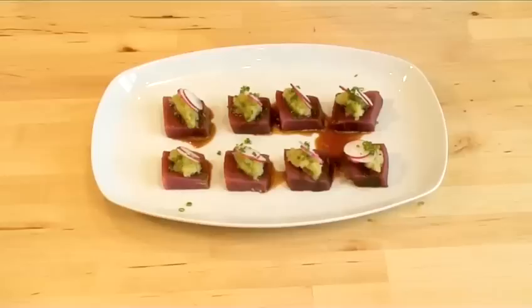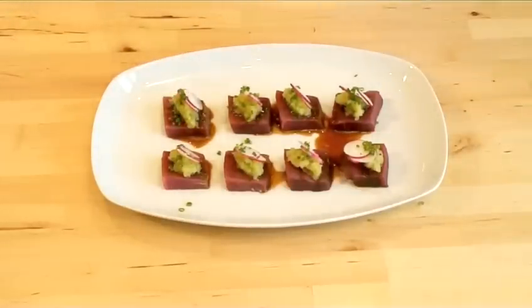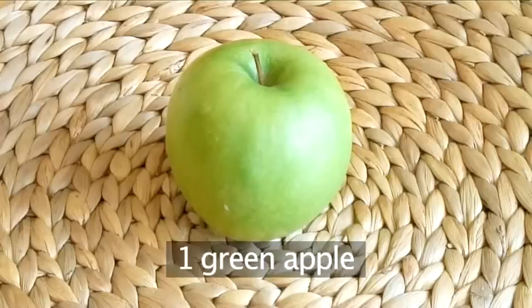Hello and welcome to VideoJug. We're going to show you how to make tuna sashimi with green apple puree. You will need the following ingredients for eight pieces of sashimi: 200 grams of fresh tuna and one green apple.